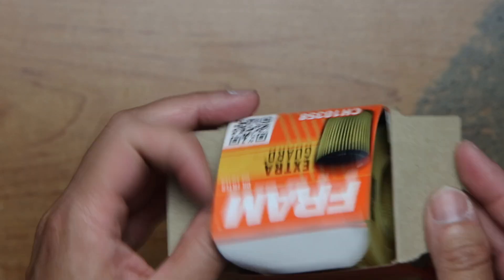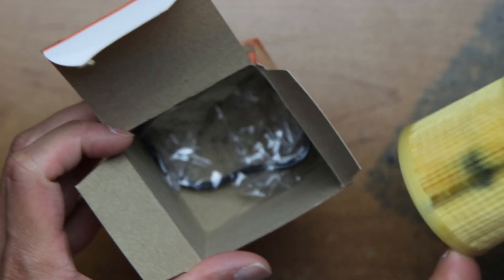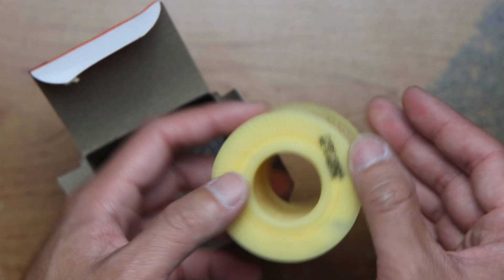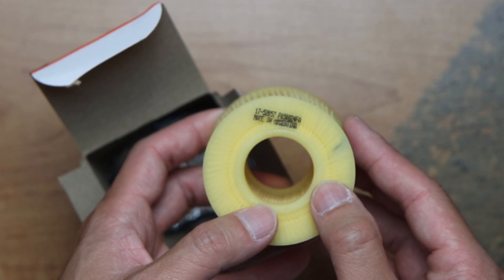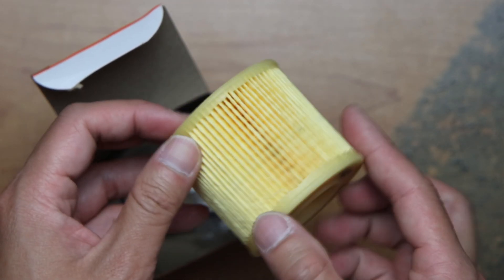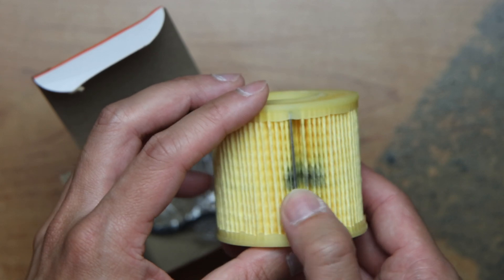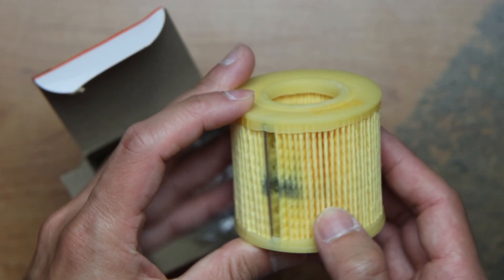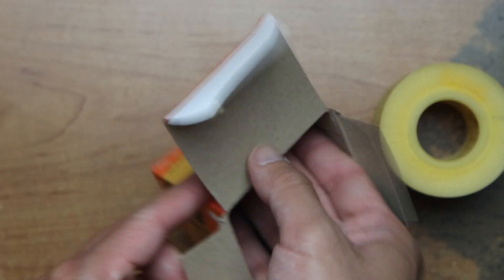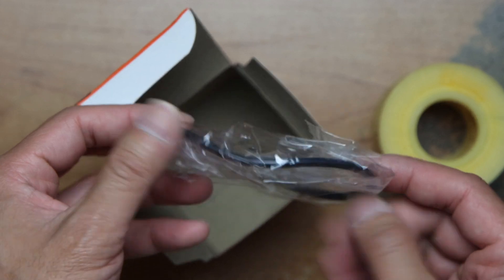Here is the filter itself. It's made in Argentina. And here's the ring gasket.